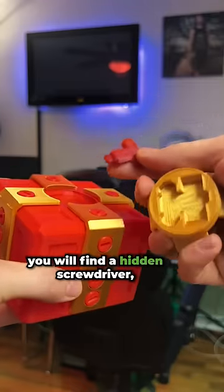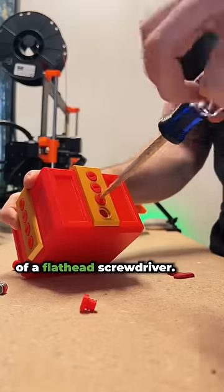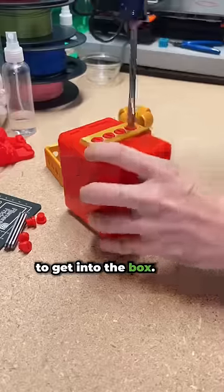If you take this ribbon off, you will find a hidden screwdriver — just a 3D printed equivalent of a flathead screwdriver — and you have to remove all 20 bolts and these gold brackets to get into the box.